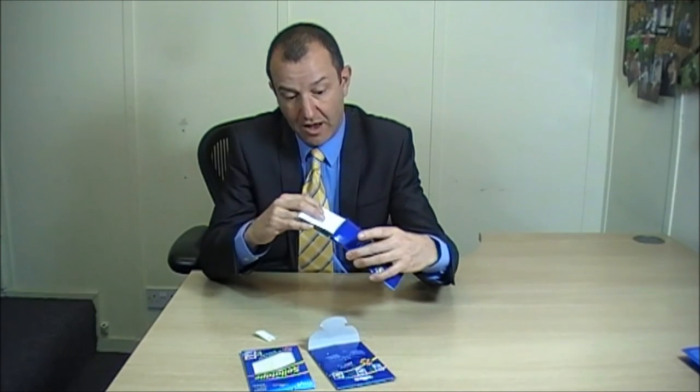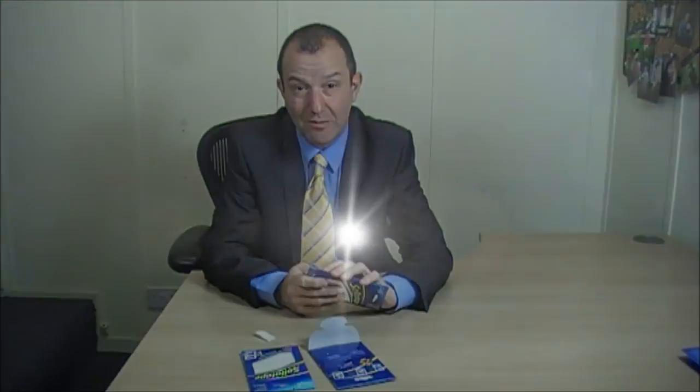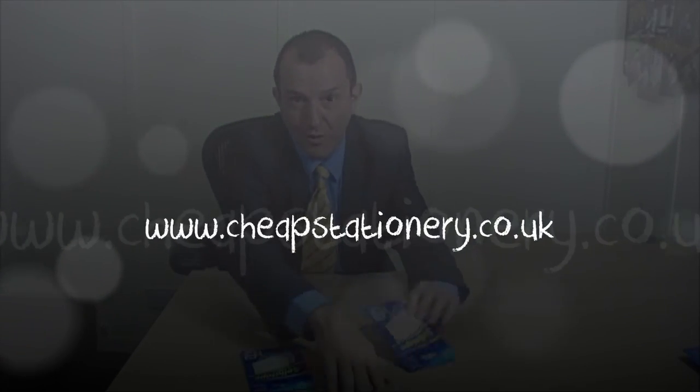I hope that helps. If you want information on these products or any others, please go to the website: www.cheekestationary.co.uk.